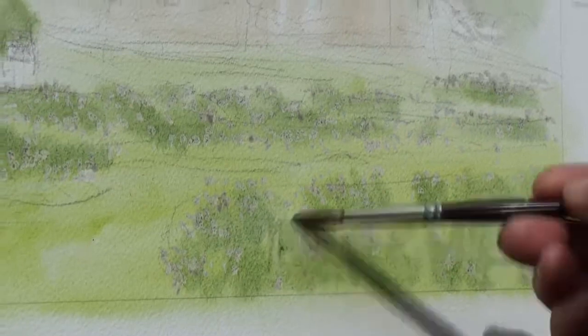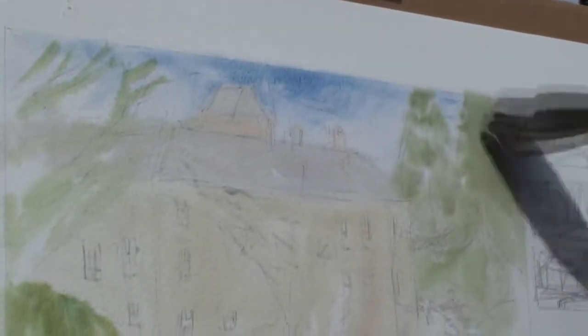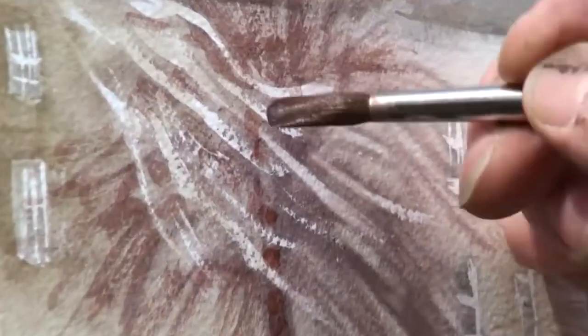You are led step by step from the first thumbnails through the drawing out process, applying masking fluid to protect the highlight areas, the first and second layers of wet-on-wet, and finally to the finishing touches produced by wet-on-dry strokes, all caught with close-up shots so that nothing is left out.